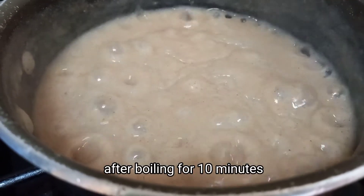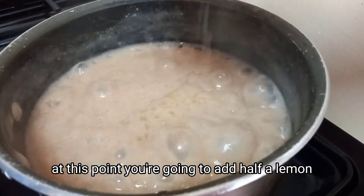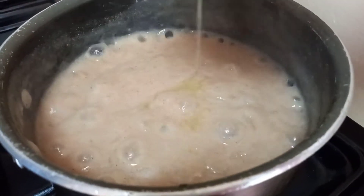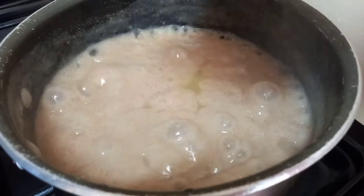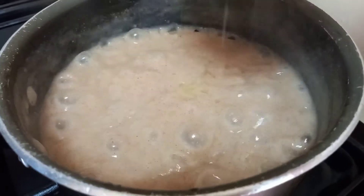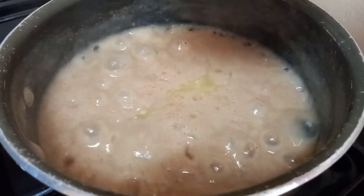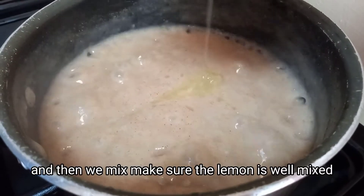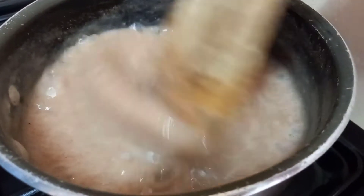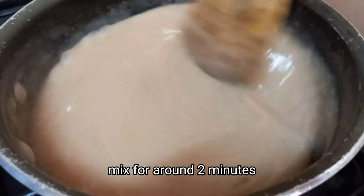After boiling for 10 minutes, add half a lemon. Make sure the lemon is well mixed in — mix for around two minutes.